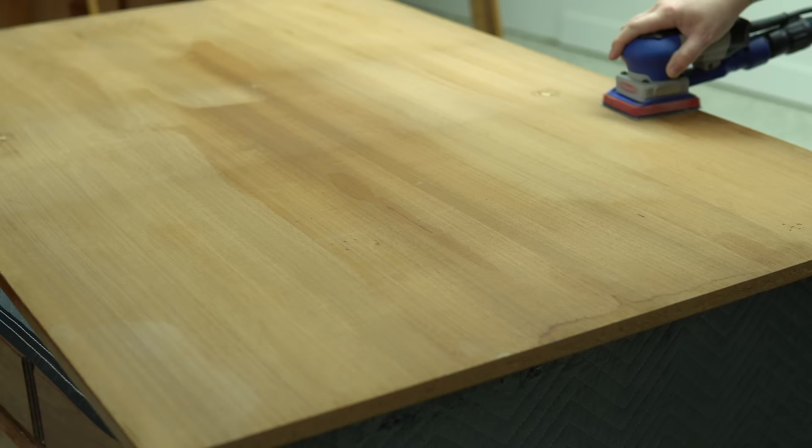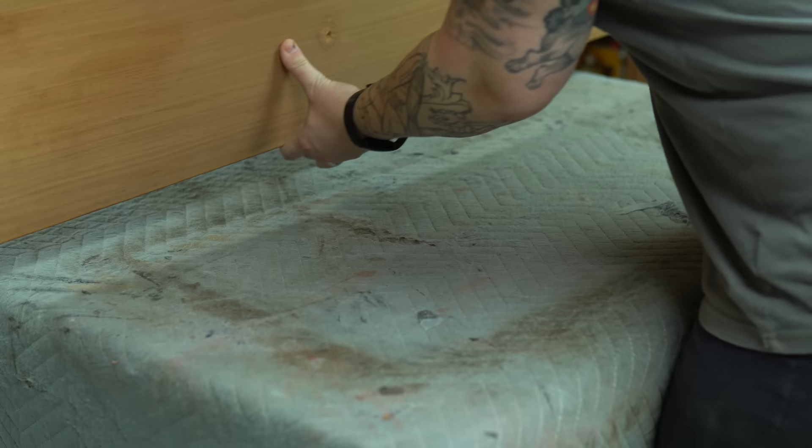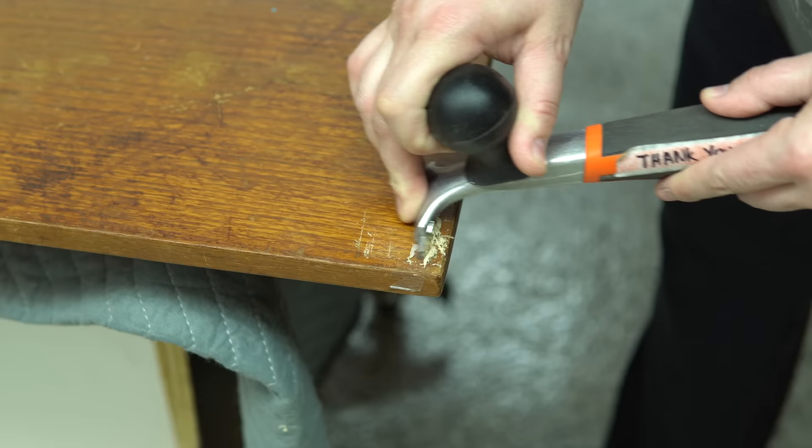I'm using a pretty fine grit sand pad here, and I have my SurfPrep sander turned down to the lowest setting. You can actually control the speed of this sander, which is really nice because in this situation I'm not removing too much of the wood veneer. I need to see what I can do with this top, because if I can't fix this top, there's no point in doing any of the rest of the work.